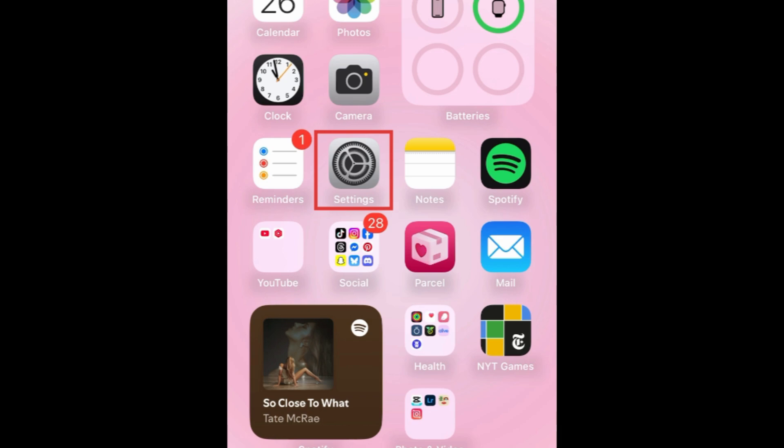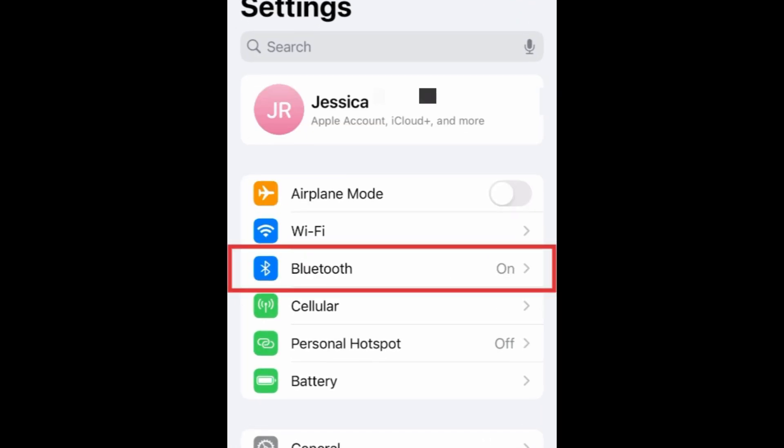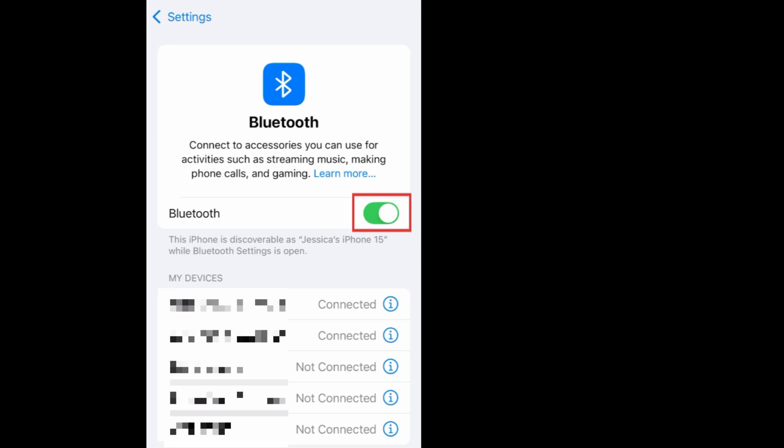To connect your AirPods to your iPhone, open your iPhone settings. Select Bluetooth. Ensure that Bluetooth is enabled.